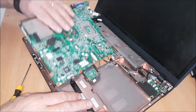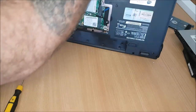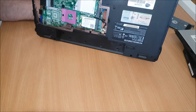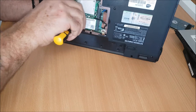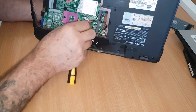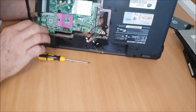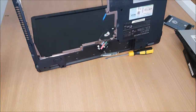Now you have the board out — just check underneath. It might be a good idea just to gently flip him over on its back. So maybe I should have took this out first — this is the Wi-Fi. And these are just taped on so they can move them. And then the final one — big connector here — and that is your motherboard out.